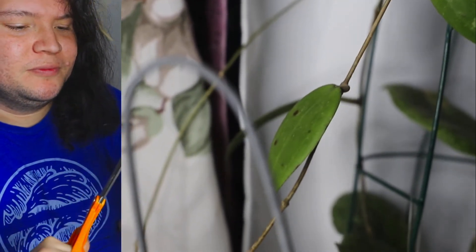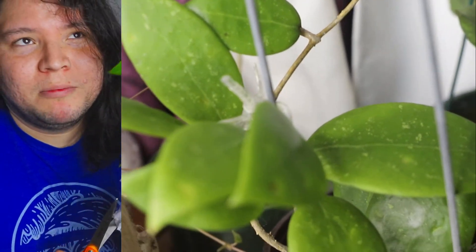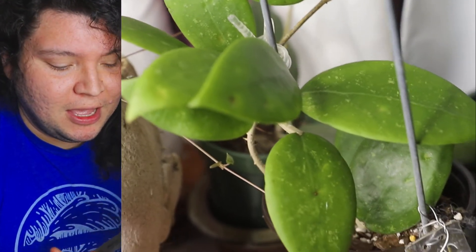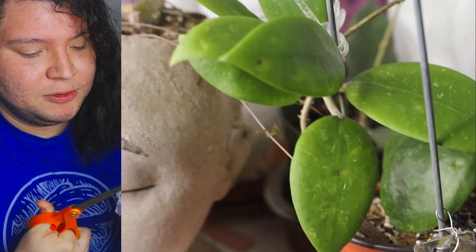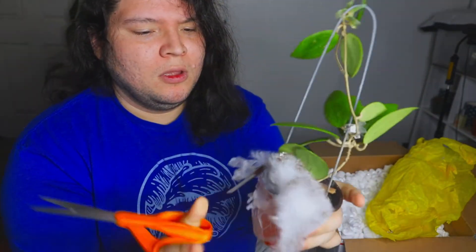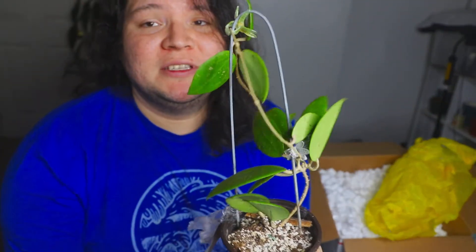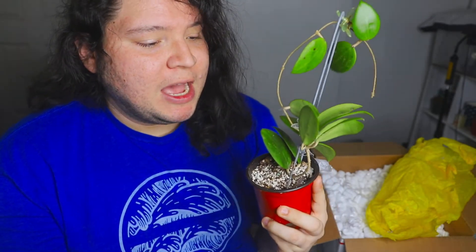Let me take all the mess out. I need to really clean my room — it's been three unboxings that I've made in my room and I haven't cleaned it, so you can only imagine how it looks right now. Something I've noticed from them with the Hoyas is that they come with a lot of perlite and they send them dry. One time I got a Hoya that was wet and I didn't like that. This time I got the Hoyas and they're very dry.